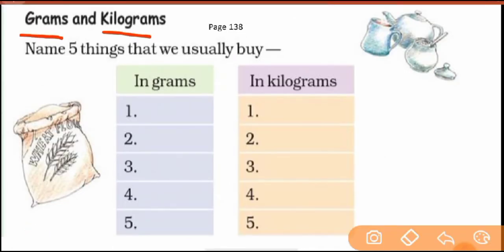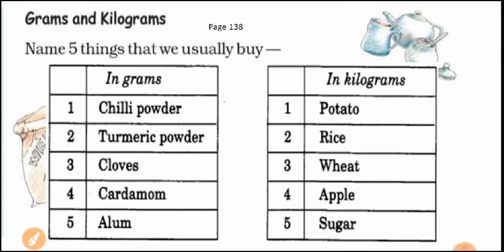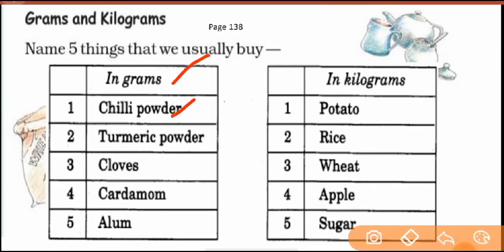Now the next question on page 138: grams and kilograms. Let's talk about this. Name five things that we usually buy. For example, chilli powder — generally we buy it in 100 grams, 200 grams, or 50 grams. We weigh it and buy it. Turmeric powder — we don't buy much of it when we go to the market: 100 grams, 200 grams, 250 grams. Look at this.